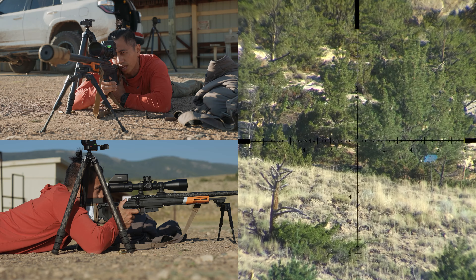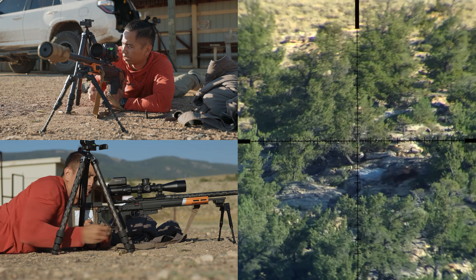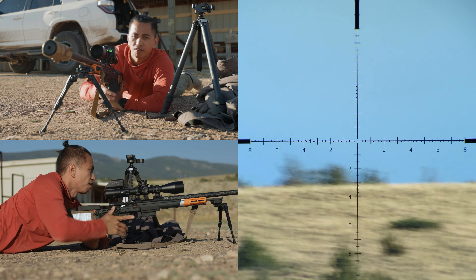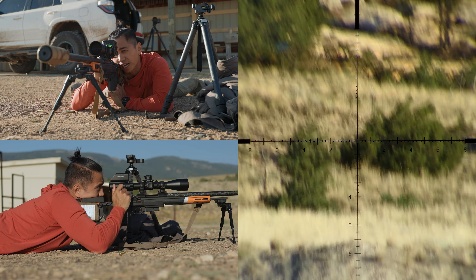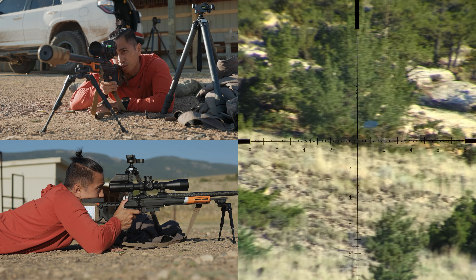A little bit more left movement, but I did achieve an impact. So that is another great technique. And my favorite — if you don't have a rear bag and you're just relying on your rifle — is the shoulder connection.